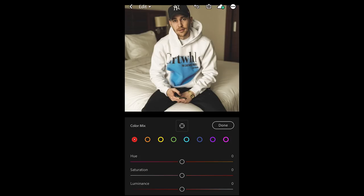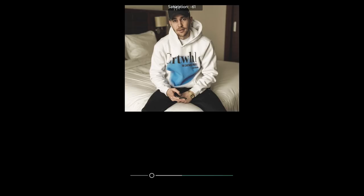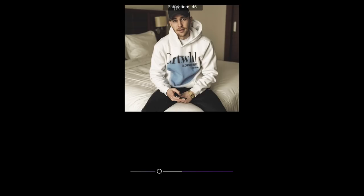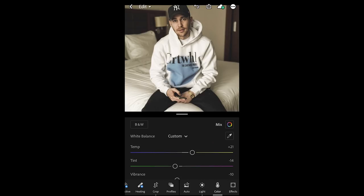Now we go into the color mix tab. We pull down the red saturation to about negative 27. Then we switch to orange and pull down the saturation to about negative 18. Yellow saturation down to negative 14. Green saturation all the way down to negative 50. The aqua tones saturation down to negative 62. The blues saturation also down to negative 57. For the purples, pull down the saturation to negative 47, and the magenta tones also pull down to about negative 36. We're done with the color mix.